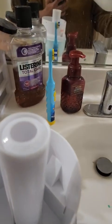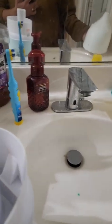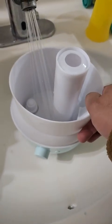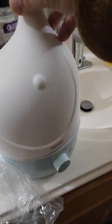Let's check this. Okay, so I guess you can add water straight up — not sure. Anyway, add a little bit of water. Wait, wait, wait — there's no filter.